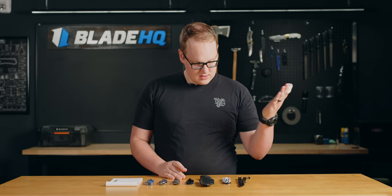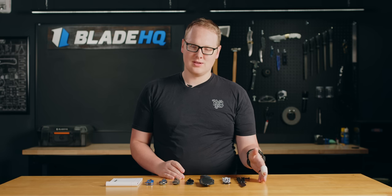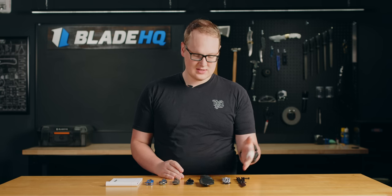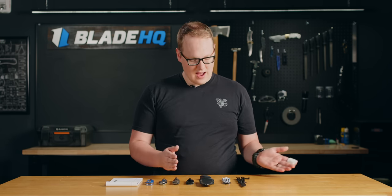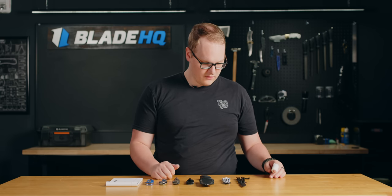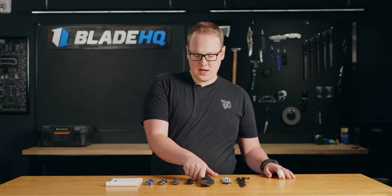These are new exclusives. You're getting that D2 blade steel — I always get these confused with the Luchas, which have 14C28N. This is D2. Solid deal for $89.95. You're getting a really fun knife with very fast action and a latch that you can remove if you so desire. It's a solid knife, and for $90, you can't go wrong.